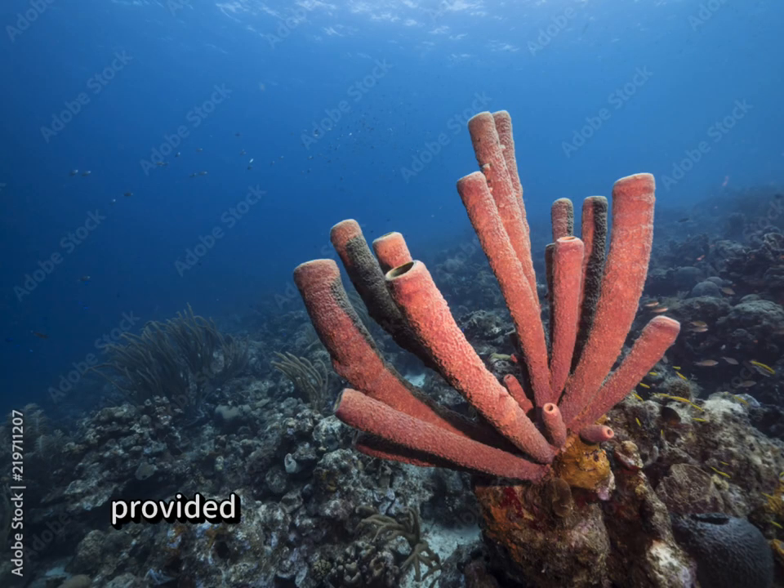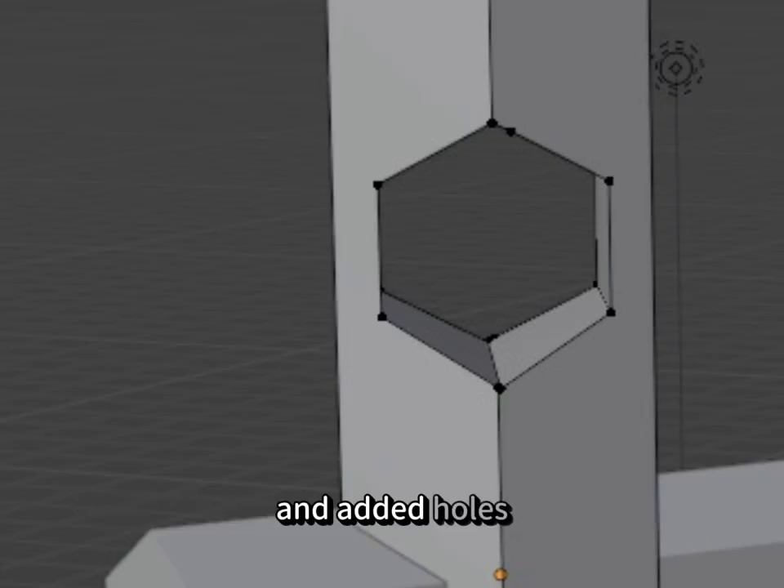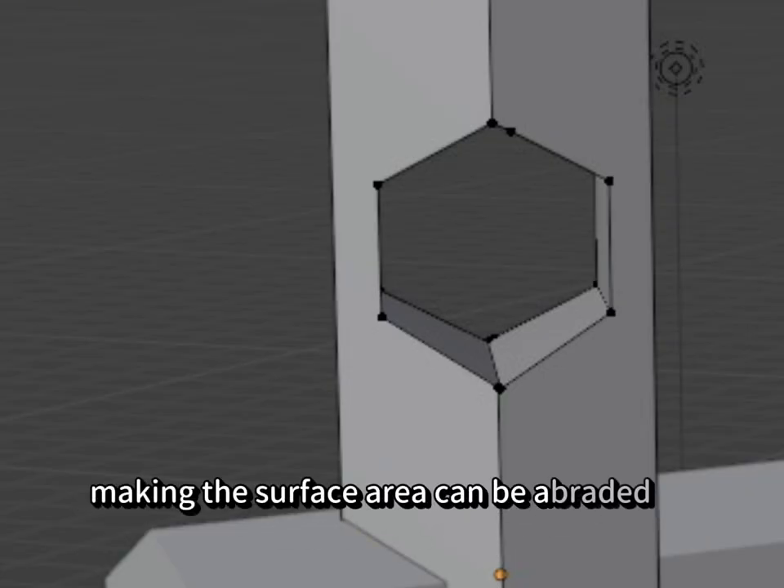The organ pipes provided a good idea on how structures are placed close together. The structural idea of tube corals is that they are elongated circular tubes, although in our design we implemented a more hexagonal approach and added holes, making the surface area that can be abraded larger.